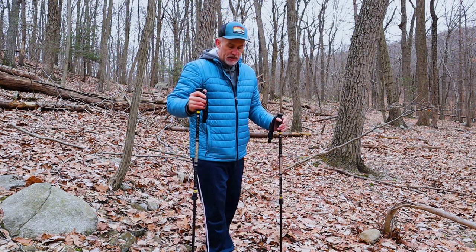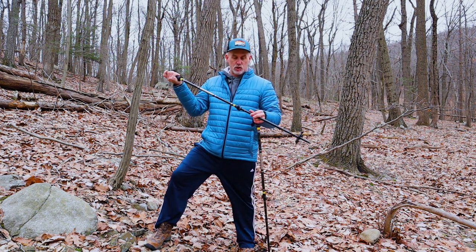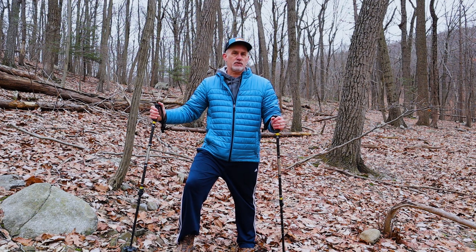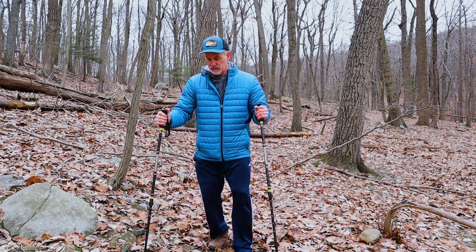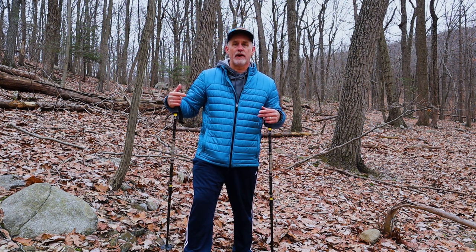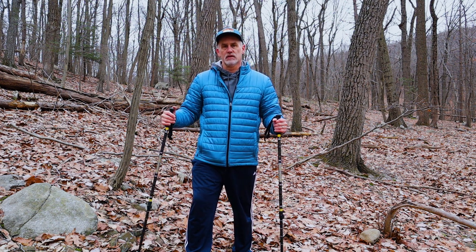Another situation is traversing a sidehill — where one side is the high side and one side is the low side. You can make the pole on the uphill side a little shorter and the pole on the downhill side a little longer, so the poles are actually uneven lengths. Use short, choppy steps — just like an athlete would for stability — until you're comfortable. This takes pressure off your knees and helps especially if you're carrying a backpack with extra weight like a water bottle.